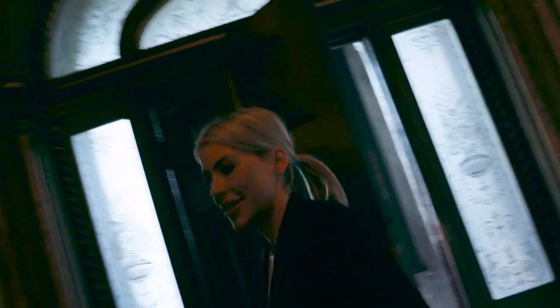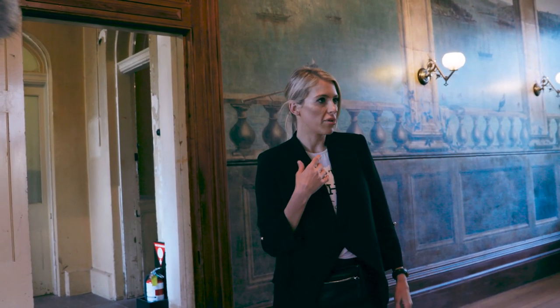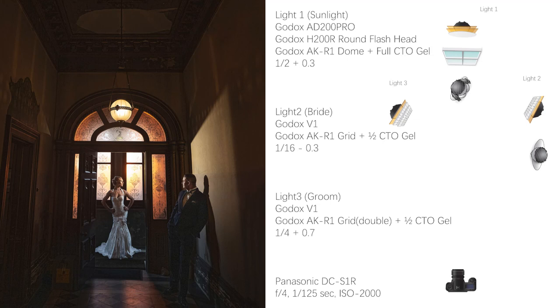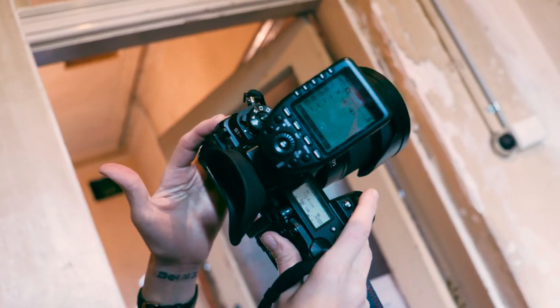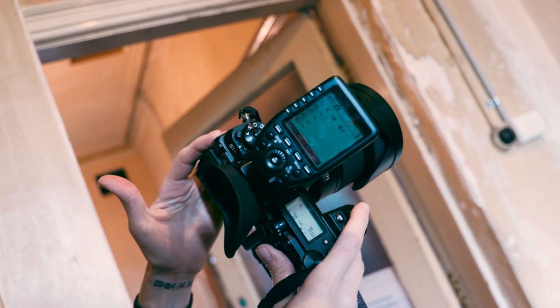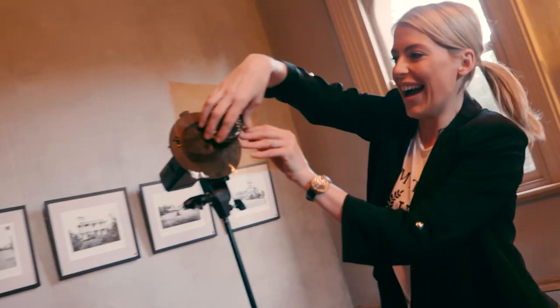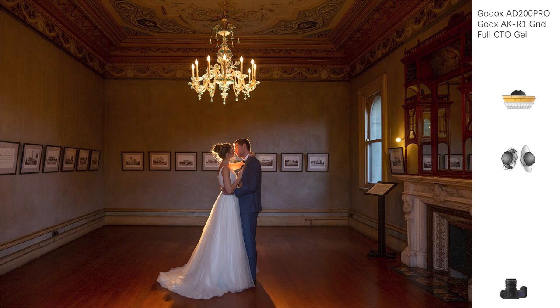Hey guys, my name is Ashley. A lot of people refer to me as Ashley K. I'm a wedding photographer based out in Melbourne, Australia, and I recently converted to the Panasonic S series cameras, which I'm loving at the moment, but it meant that I needed to find a new flash system that was easy to use and worked well with my cameras.